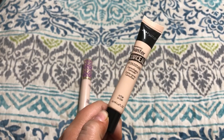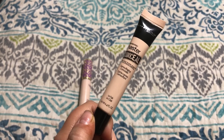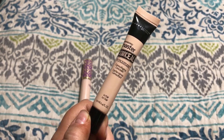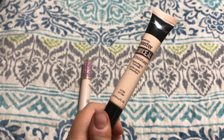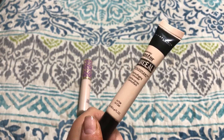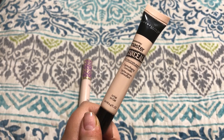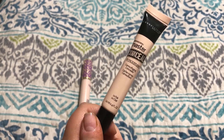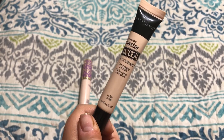This one is the Maybelline Master Conceal by Facestudio Camouflaging Concealer in the shade Fair. I typically only use this in the winter because it is actually really, really light for me. But it looks really good under the eyes and is super full coverage. A little bit goes a very long way — I only use the tiniest amount, like the tip of a pencil's size. I'm never going to run out of this, so I'll probably have to get rid of it at some point when it gets too old. But I really enjoy it and think it's really good for spot concealing as well. Maybelline just does a really, really good job with concealers.